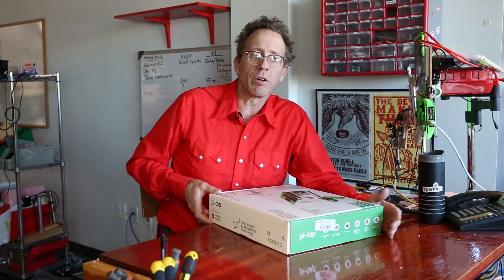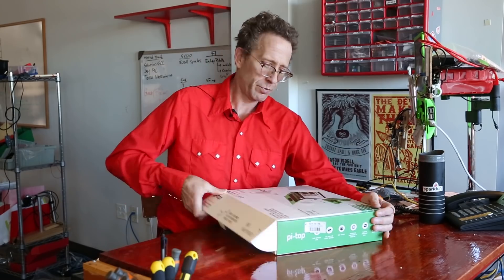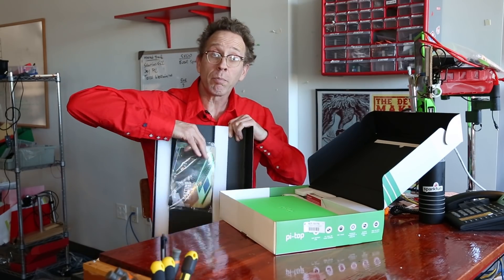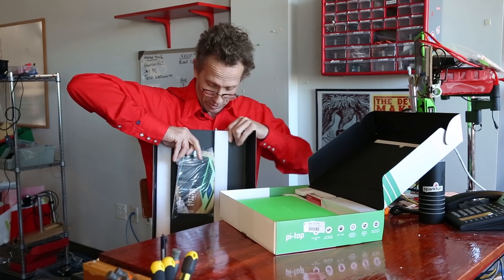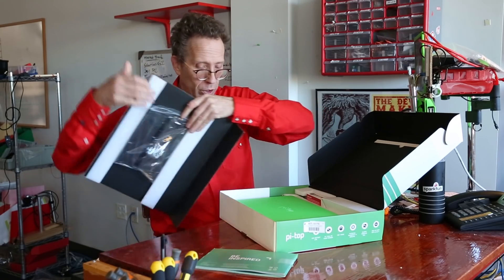So let's take a look at what comes in the box with this new Pi Top 3. We want to read the instruction manual — there's some assembly required with this unit.